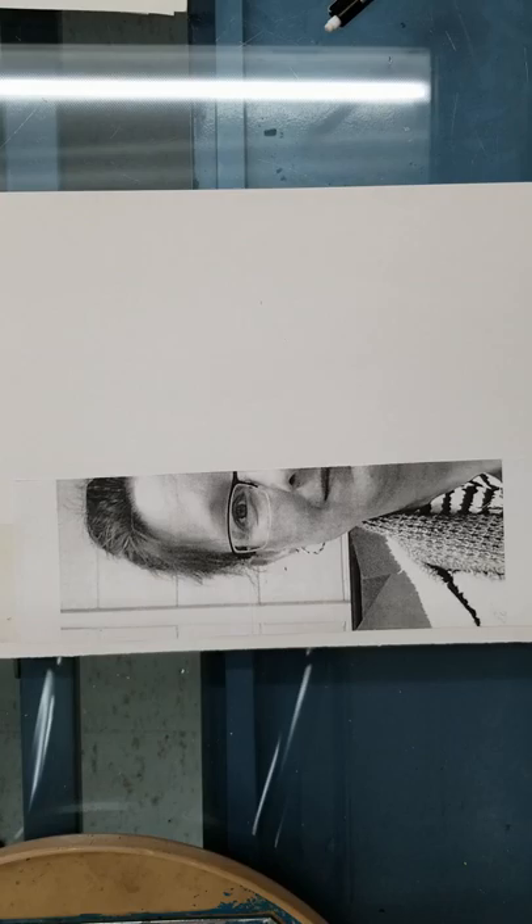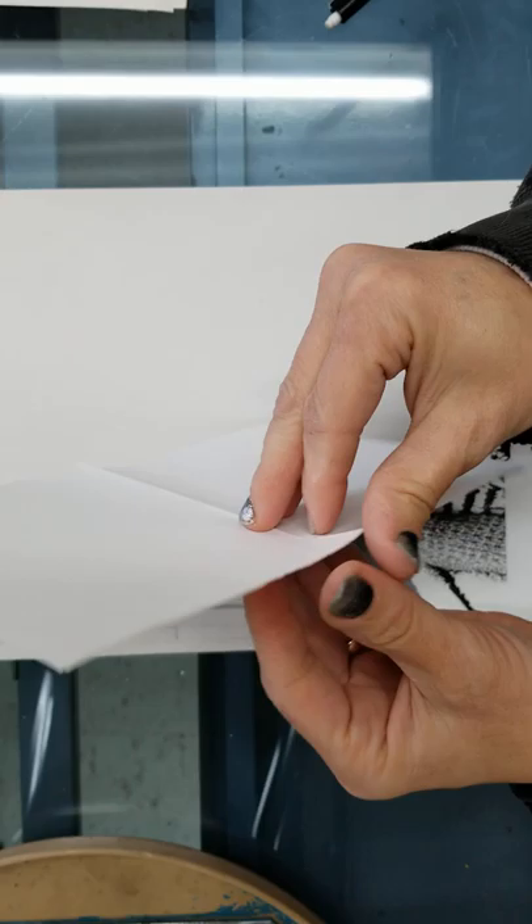I'm going to go over how to draw a half face, where I've given you half of a picture, and then we are going to draw the other half. This works if you have your face straight forward — you don't want it leaning up, down, or to the sides. Straight forward is the easiest way to do this.